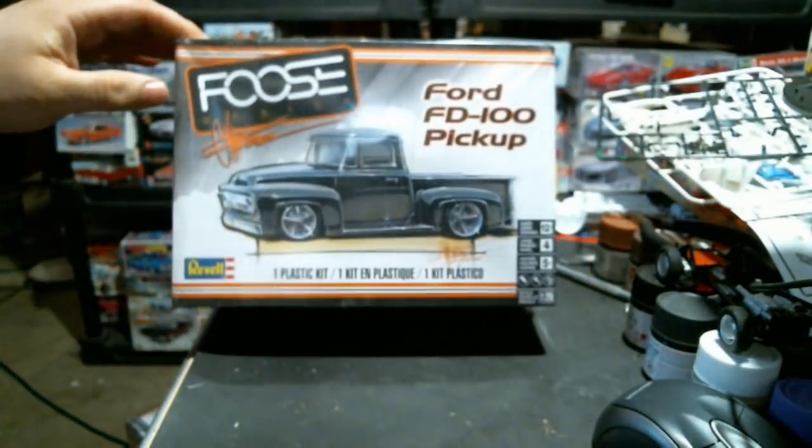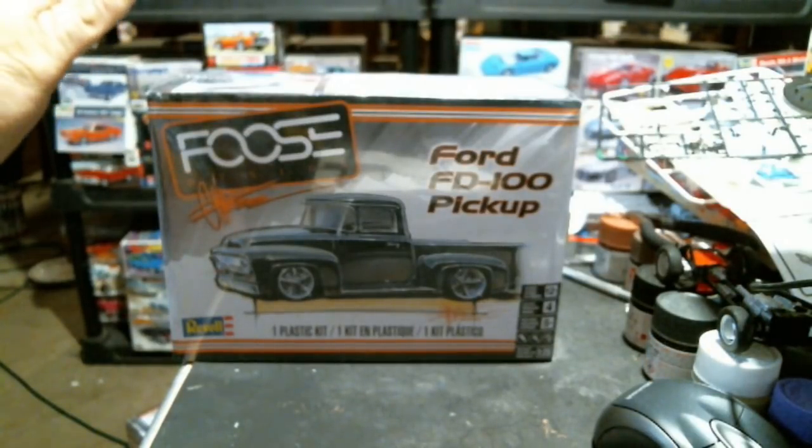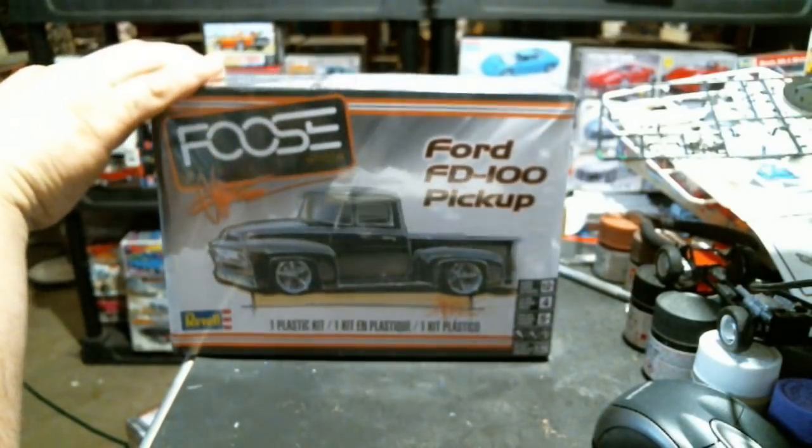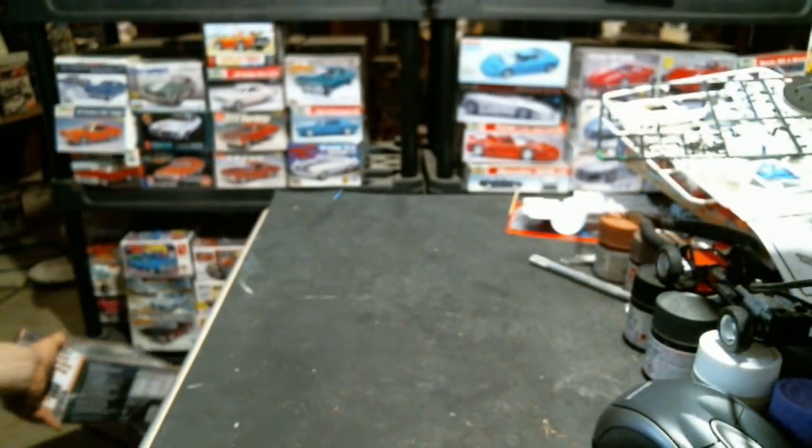I picked up both Foos kits at my local hobby shop - that was the last one they had. These are new toolkits and I never had a chance to support Revell's use of 3D scanning when they first came out. I may build this one in a different color - I kind of like the overall Foos-ness of it straight out of the box. The El Dorado will be built box-stock in that blue color because I have the correct Ferrari blue.